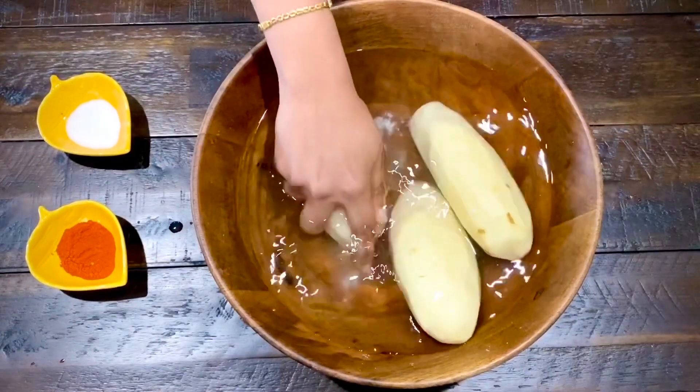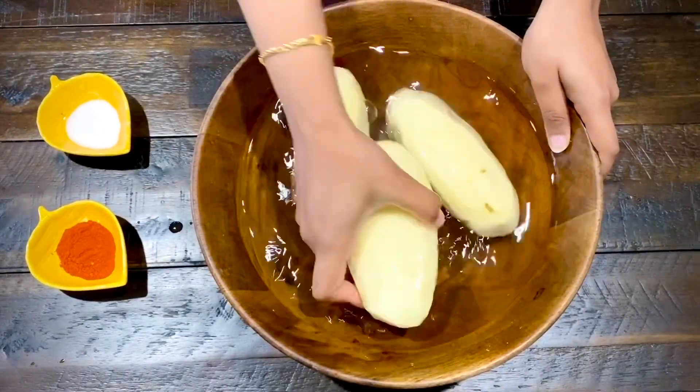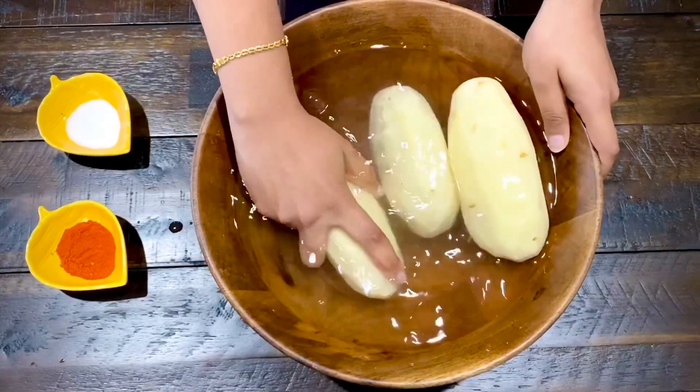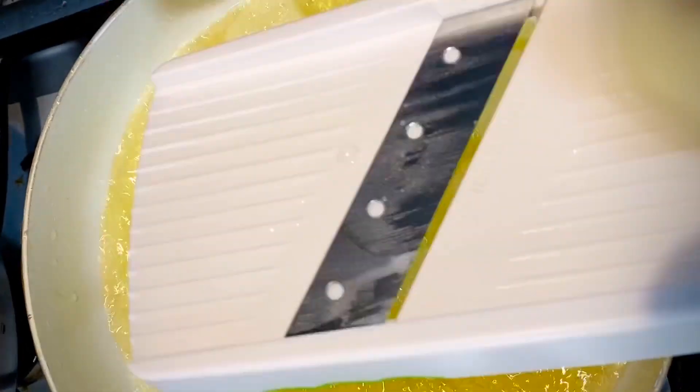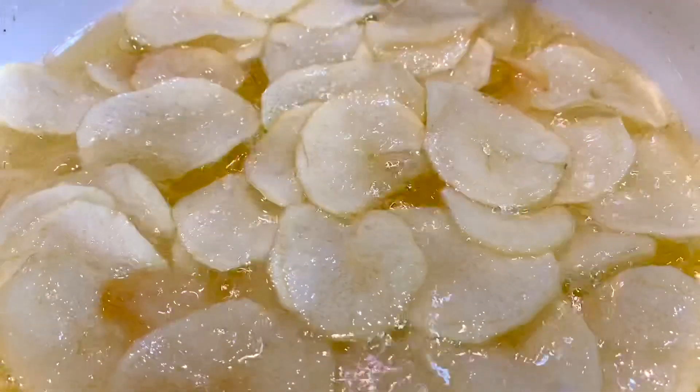Now let's cook the chips very crispy. Cook the potato slices directly into the oil. Place the potato slices into a pan in a single layer. The slices will become soft, then cook until they turn a light brown color.